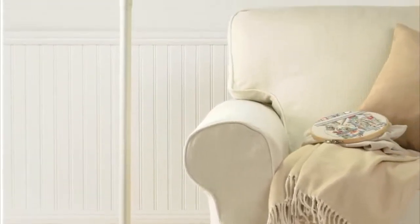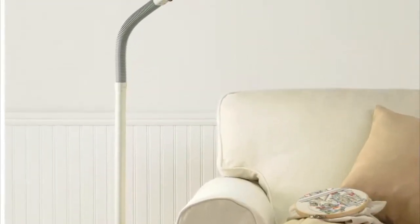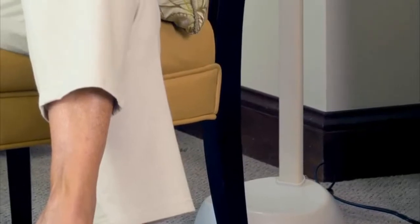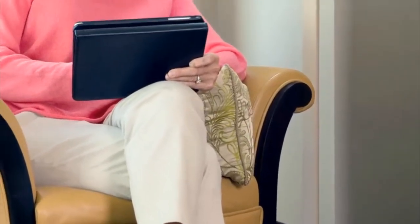You'll be hard-pressed to find this important feature on imitation products from other manufacturers. This gives the lamp a streamlined look and adds stability and durability. It also makes it safer than lamps with multiple-piece shafts that screw together.